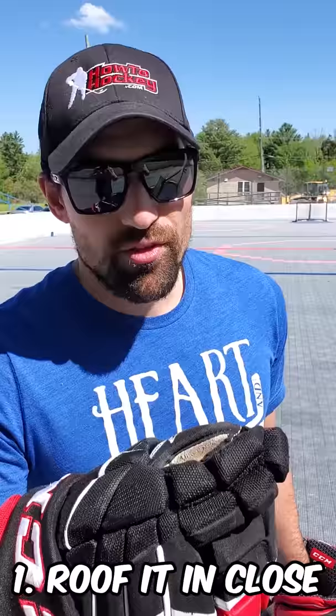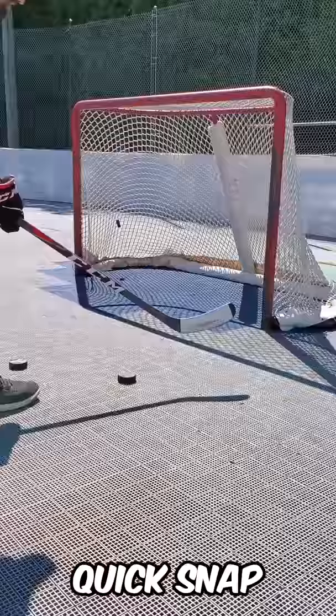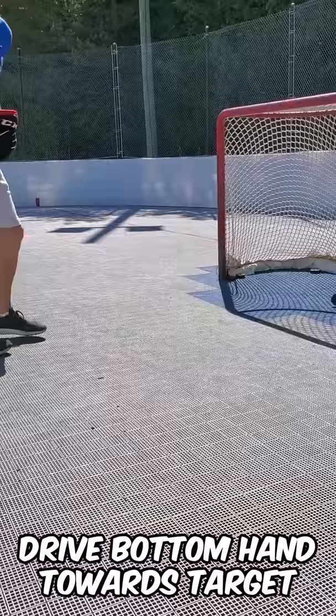First, we're going to roof the puck in close. We don't need a big wind-up, no fancy follow-through. We're going to start with the blade off the ice, come down, hit in a nice snap motion, and drive up and into the net. So you're driving up — you don't have to point the toe or anything, just drive up towards that top corner and roof it.